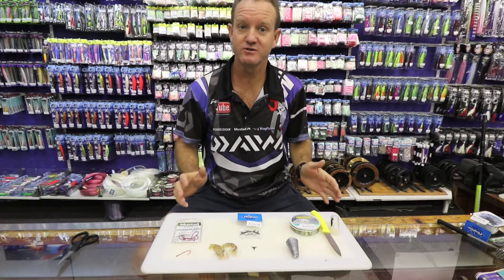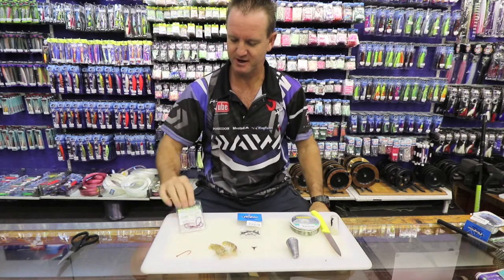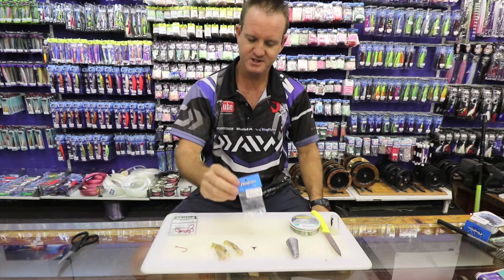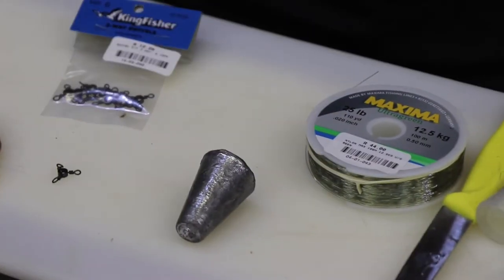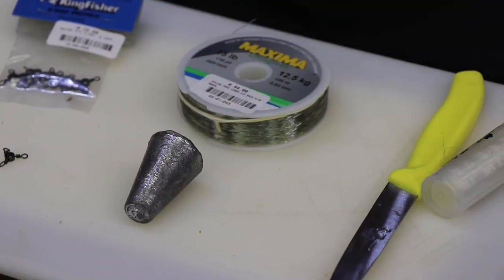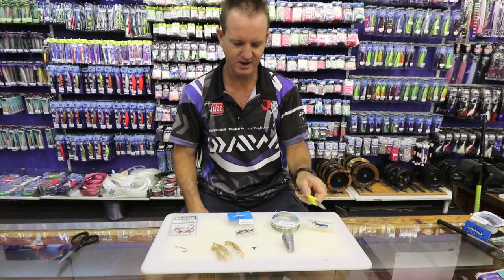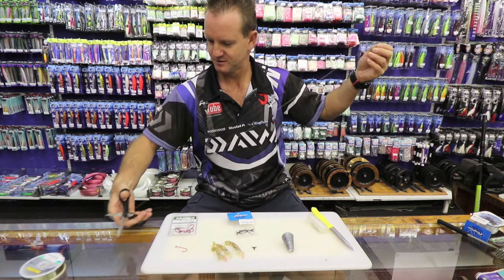I'm going to show you a trace that I use for catching grunter. What we require is our red bait holder 1.0 — it's got barbs on it so it actually holds the prawn bait on quite nicely, it's offset as well. Our number six swivel, three-way sinker cone preferably depending on the wash, 12.5 kilo maximum nylon is what I prefer. You can use a softer alternative nylon if you want. Thin latex cotton and just a knife or a pair of scissors.